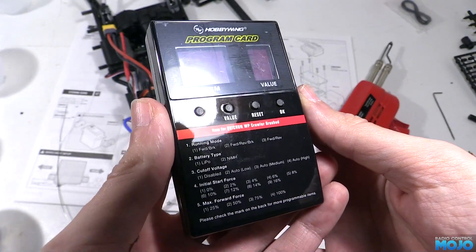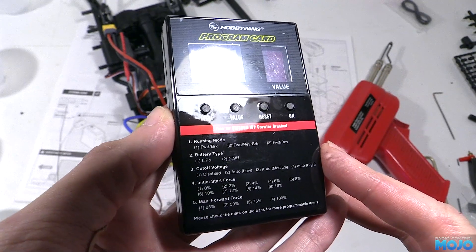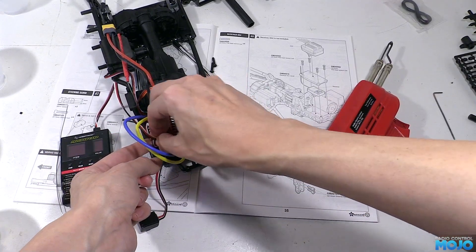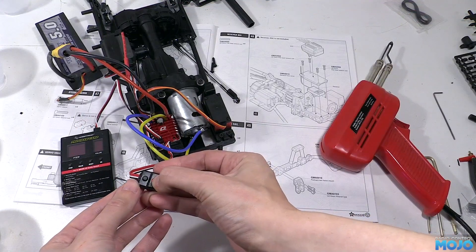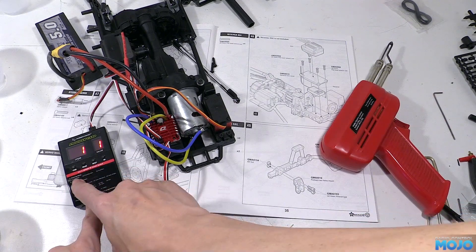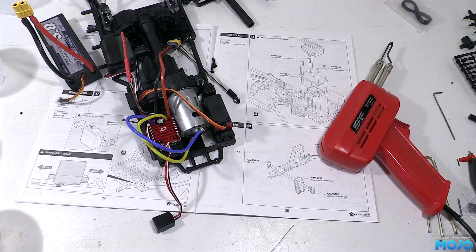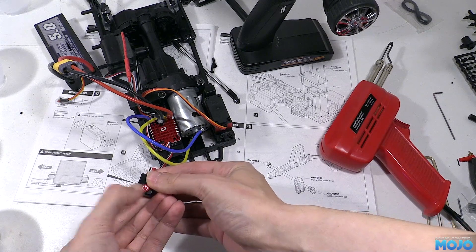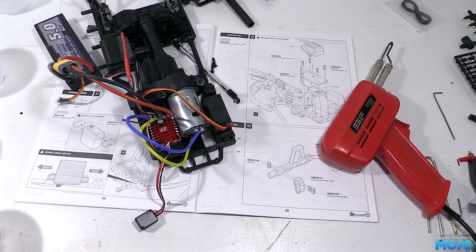If we look at the programmer we've got running mode which has a forward brake option. If we set the ESC to this mode we can easily tell which way the ESC thinks it's going. Programming is very easy: connect up the programming card to the ESC's programming port, connect the battery and turn it on. The default is running mode option 3 — we need to change it to option 1 by pressing the value button then OK to save. Then switch it all off, disconnect the programmer, turn on the transmitter and switch the ESC back on. If pulling the trigger does nothing but pushing it away makes the motor spin, you need to reverse channel 2 on your transmitter. If the output of the transfer box spins backwards, you need to swap the motor wires — you can work this out by holding up one of the axles and spinning the shaft to visualize which way it needs to spin.